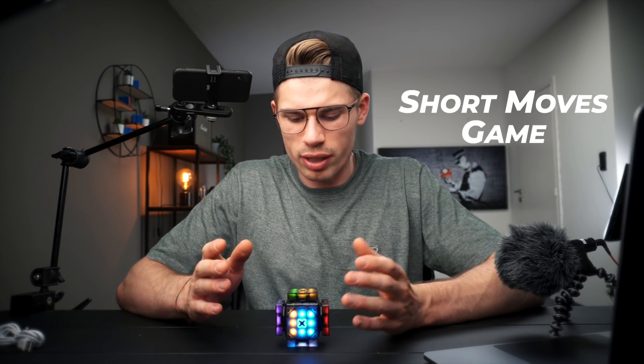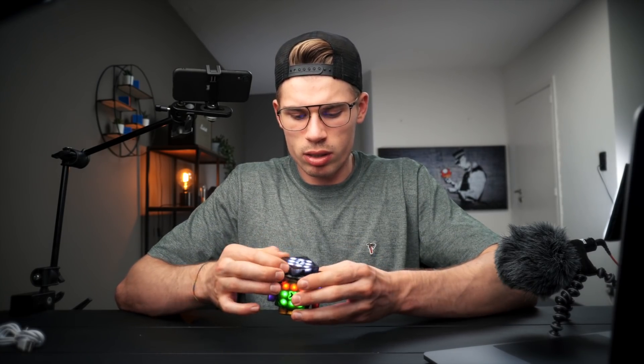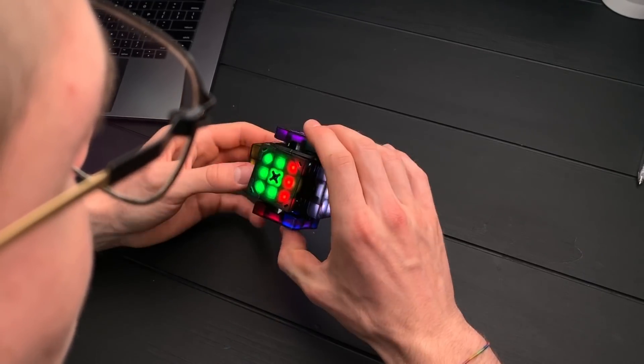Let's try some of the modes — let's start with zero-two, so I should have like some sort of game. I guess we just need to solve it. It doesn't seem to get harder though.